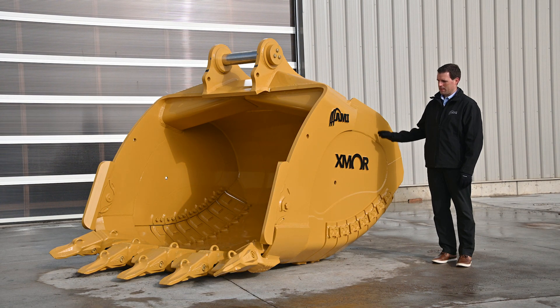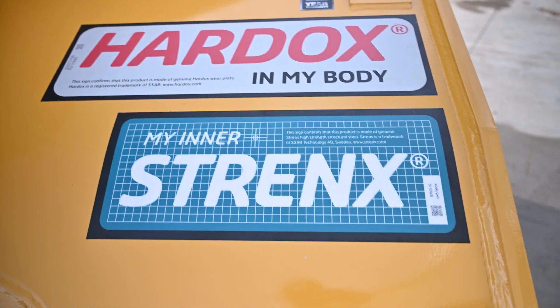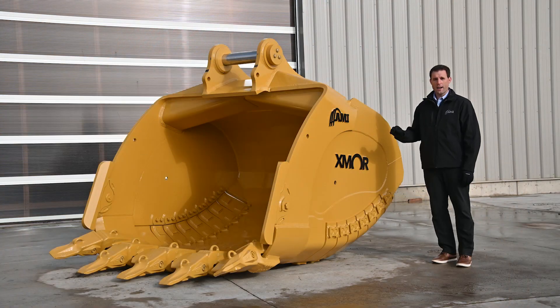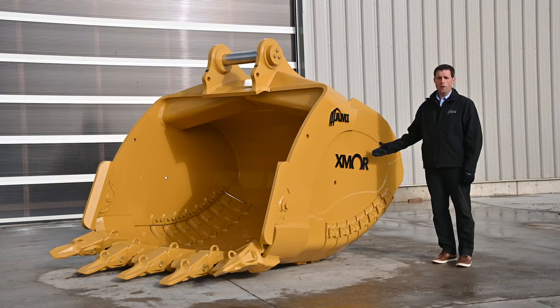The entire bucket is made out of Hardox 500 Tough on the sides and most of the back. Hardox 500 Tough gives you high wear properties with a thinner, lighter metal that also gives you some flexibility. So you get the high wear properties, but you also get a little bit of impact tolerance, meaning you can use it in high wear applications without worrying about it being too brittle or too soft.